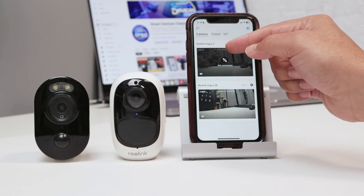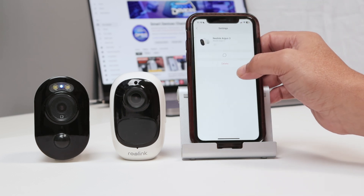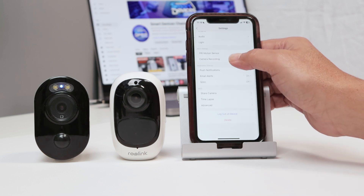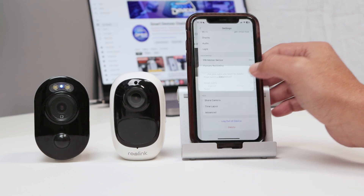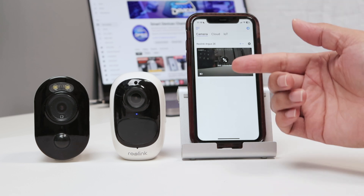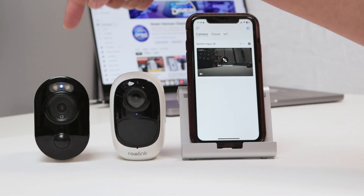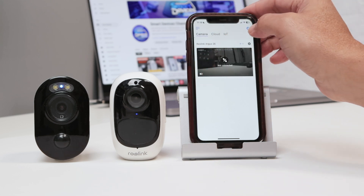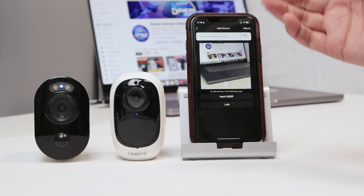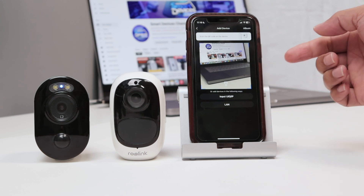Let me just remove here the Reolink Argus 3 — I will come here and remove the camera, delete it. And I will start over so you'll see how it works. I will leave the Reolink Argus 2e connected and I will just connect this new one, the Argus 3. So here I click to add the camera.